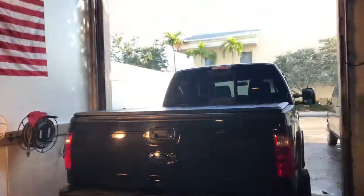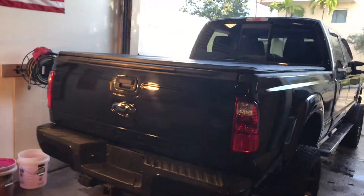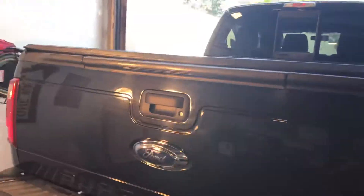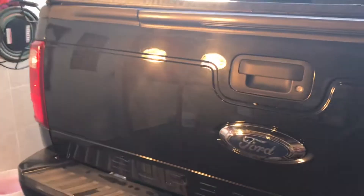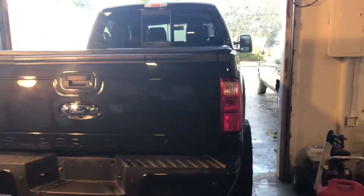All right, here we go — check out our F-250. We're gonna do something a little differently. Normally we show you the hood and so forth, but on this vehicle every panel is about the same, so we're gonna go ahead and show you the swirls and scratches. You can see lots of swirls and scratches on this, and it's common — it's a 2013, so seven years old, but the truck is really in good condition for its age.